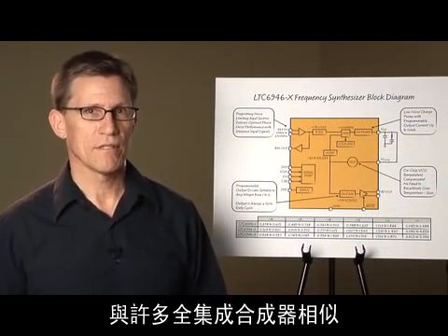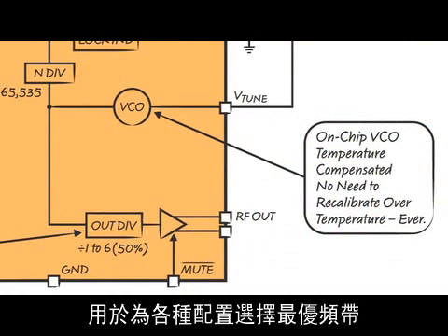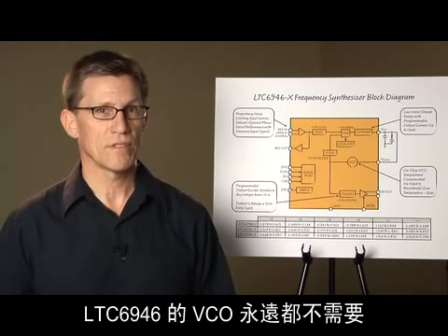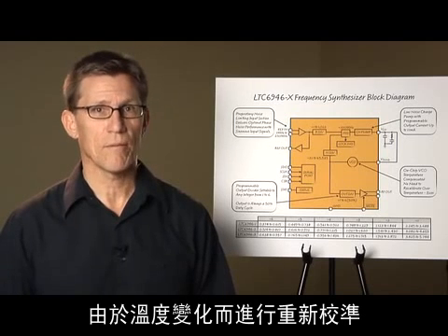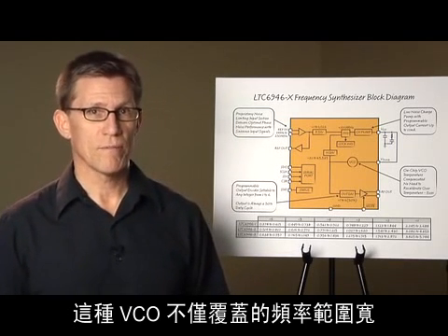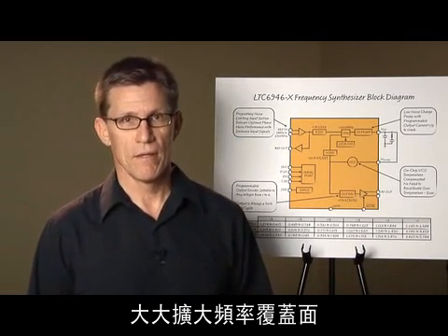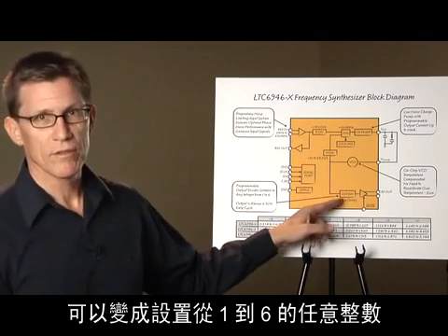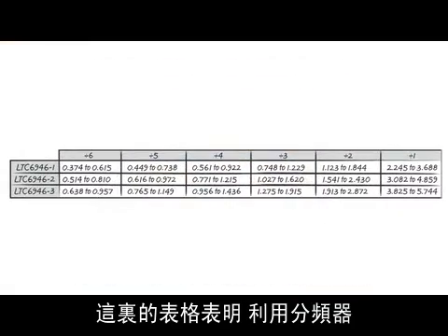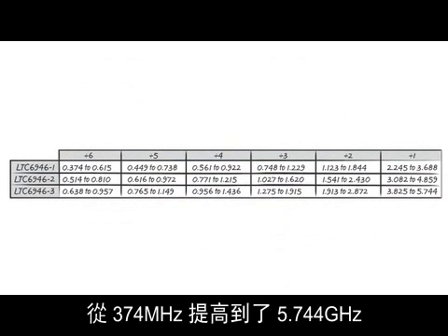Like many fully integrated synthesizers, the VCO contains multiple bands and an automatic band select circuit that chooses the optimal frequency band for each configuration. Unlike many other parts, the LTC6946's VCO never needs recalibration as the temperature changes — ever. Set it once and you're done. While the VCO covers a broad frequency range, the output divider extends this frequency coverage greatly. Programmable to any integer from 1 to 6, the output duty cycle is always 50%. With the divider, the output frequency covers from 374 megahertz up to 5.744 gigahertz.